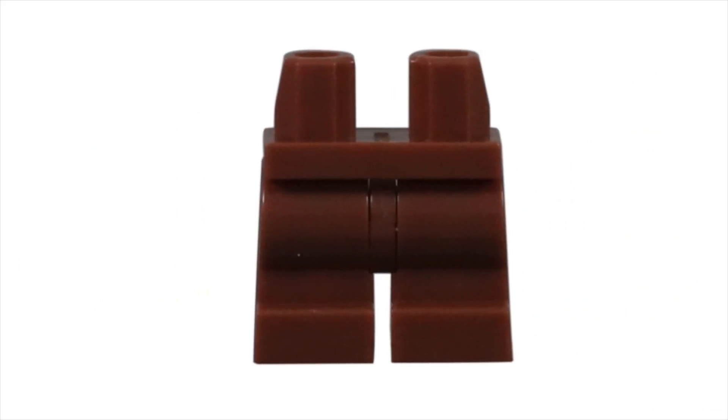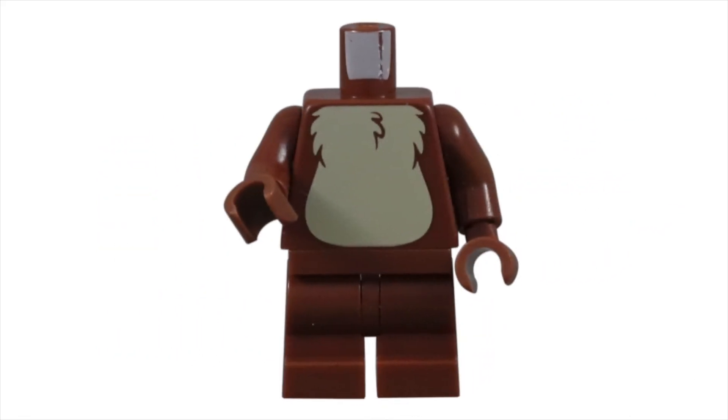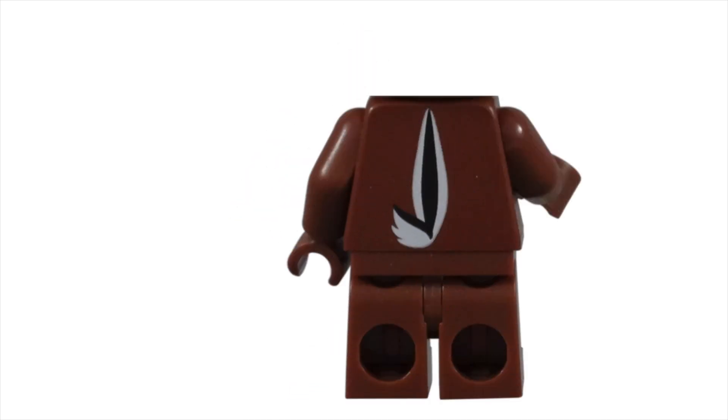Chip was given the new bendable kid legs in dark brown. I love these new kid legs because they allow for better articulation and stop motion work. The torso piece continues with the dark brown coloring, but is given tan fur on his chest. Rather than getting a short little tailpiece, Lego decided to print the tail on the back.